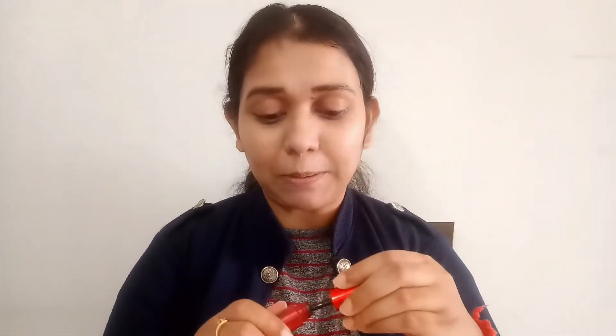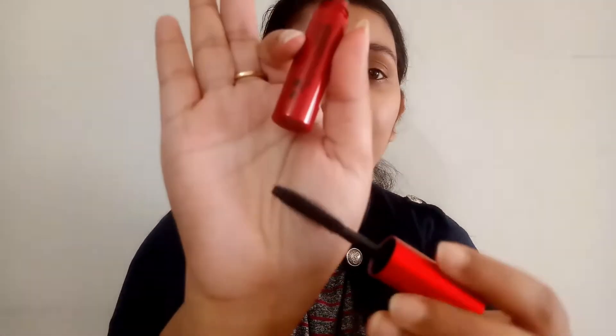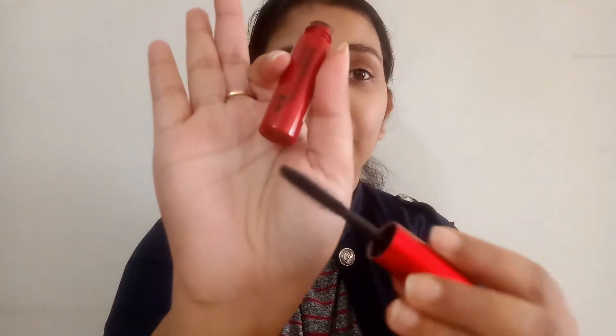Its original price is 1950, which is a little bit costly — this is not a drugstore product. But believe me, guys, this is really amazing. I will apply it on one eye and not the other, so you will know more about it. And one thing is that it is full cruelty free.